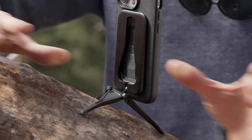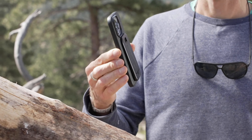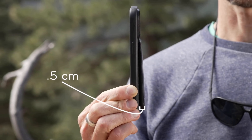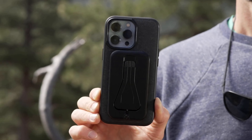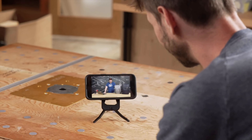The aluminum legs with anti-slip, vibration-damping feet make it a stable platform for your phone, whether you're using it as a tripod or kickstand. The micro ball head smoothly adjusts your shooting or viewing angle, so you can get the perfect shot or watch a movie hands-free.